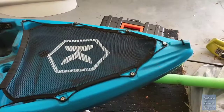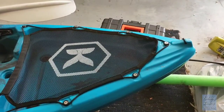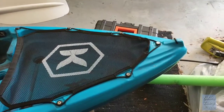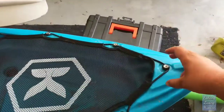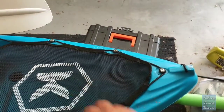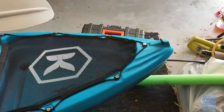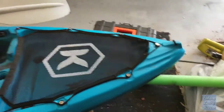My brother-in-law bought a kayak at the same time. He's got the Osprey from Kayaks to Fish. On his kayak, he's mounted his up the front. He doesn't have this net — he just has a little dry hatch for all his gear to go in. I can't do that because I've got the little net there to keep my gear in. I've done some research on YouTube trying to find the best way to mount my camera, and this is the best way I've found.